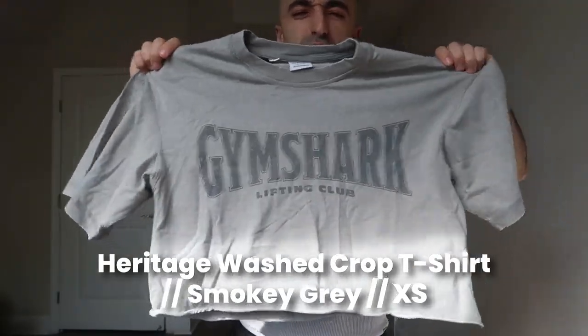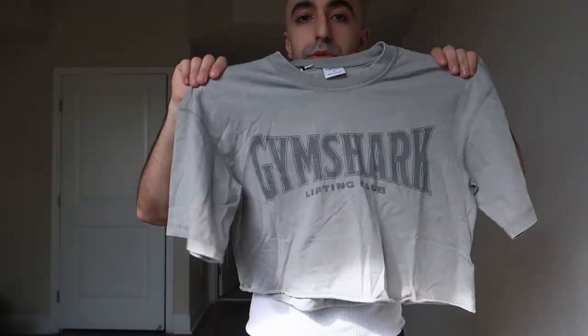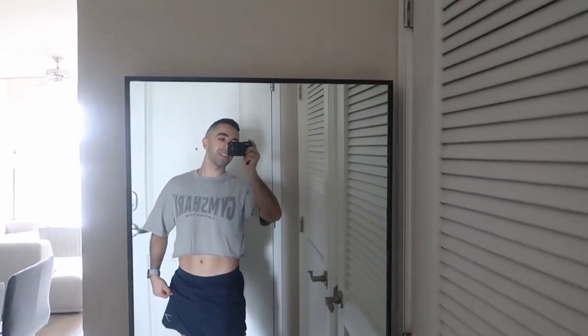Now moving on to tops. This is an extra small cropped washed crop shirt — the other two I got are small because extra smalls were sold out. This is the wash tee in extra small, gray. Sorry about the wrinkles, it just came out of the package. The pairing with the shorts isn't great, but I have mixed feelings about the cropped t-shirt in general. The arms seem really long for an extra small cropped tee.